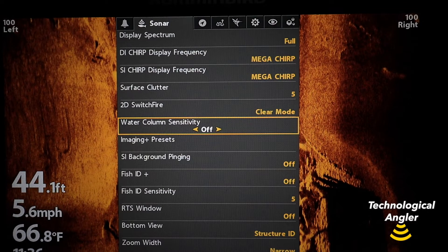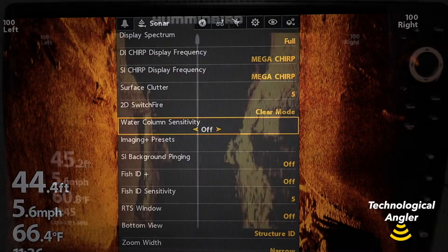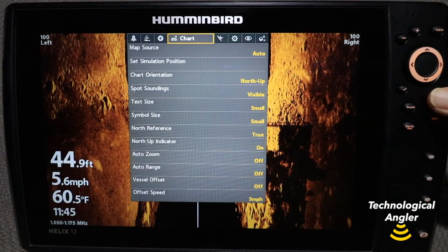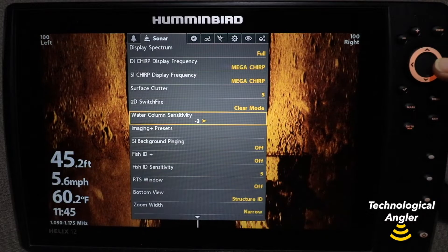On a Helix, you'll find water column sensitivity under the Sonar menu tab. Press the Menu key twice from any view, and then use the left and right arrow keys to find the Sonar menu tab.